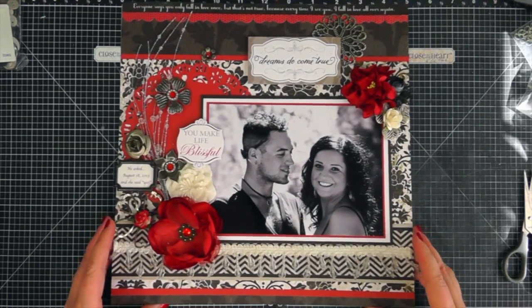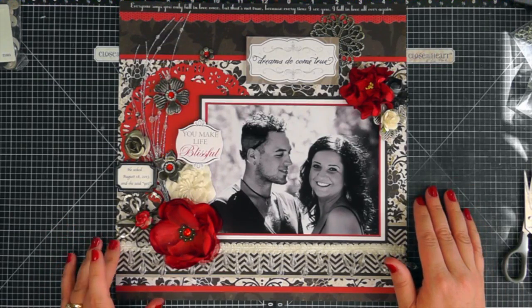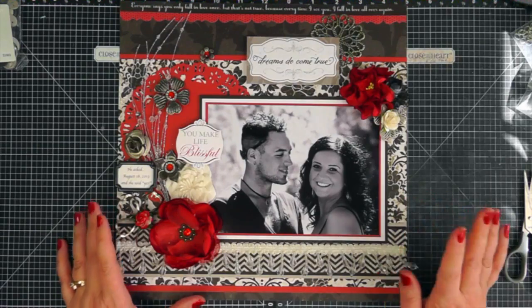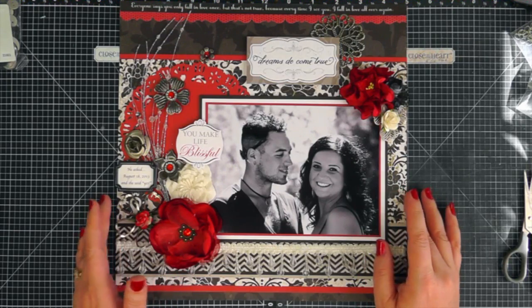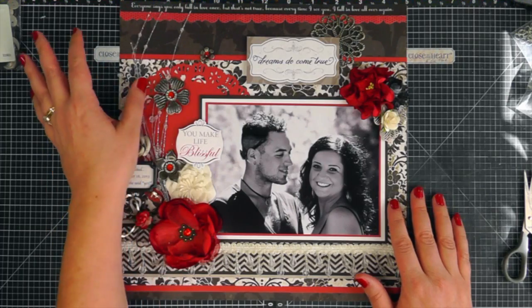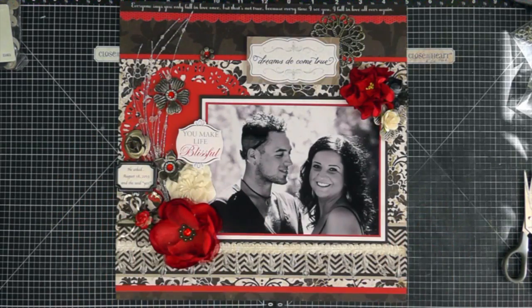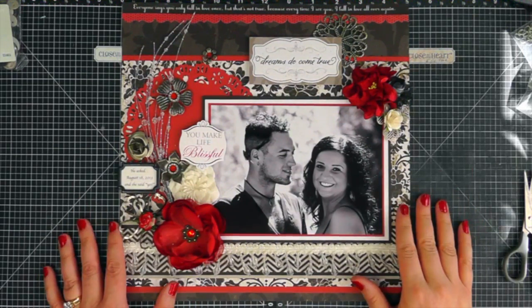What I also wanted to do is — she sent me one of her engagement photos, and I wanted to do a layout with it. Her colors for her wedding are red; she just loves the color red and is always wearing red nail polish. So I decided to incorporate that into the theme, even though this is her engagement photo rather than a wedding photo. This is just a 12 by 12 piece of paper and I've embellished it. This is called the 'For Always' paper pack from Close to My Heart, and I used several different flowers from different companies on the layout.